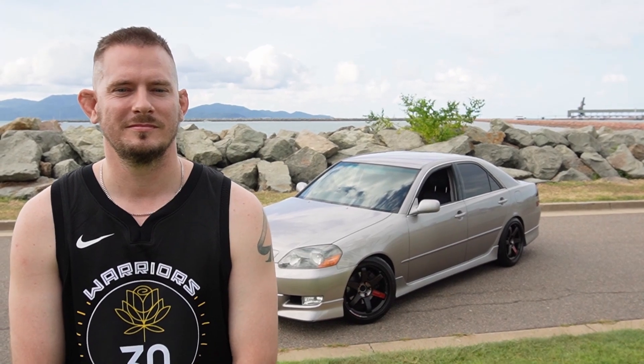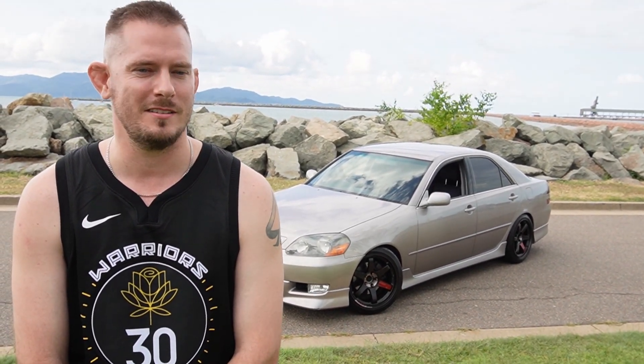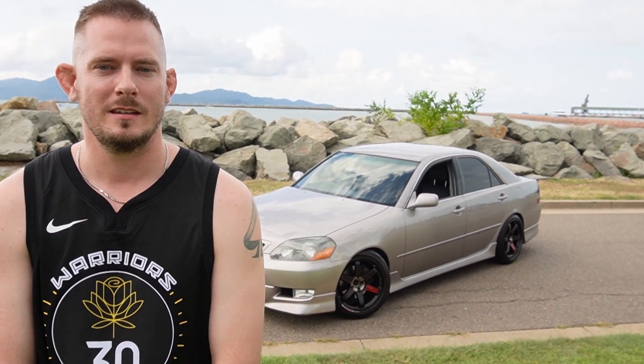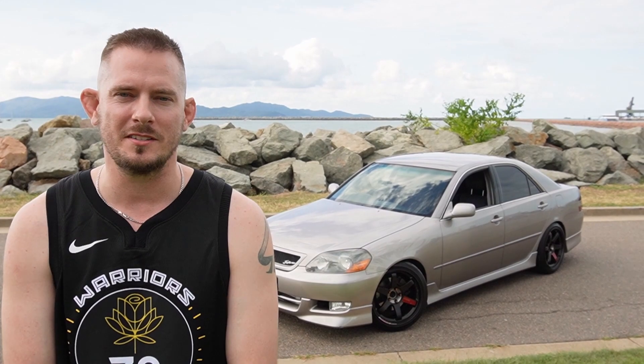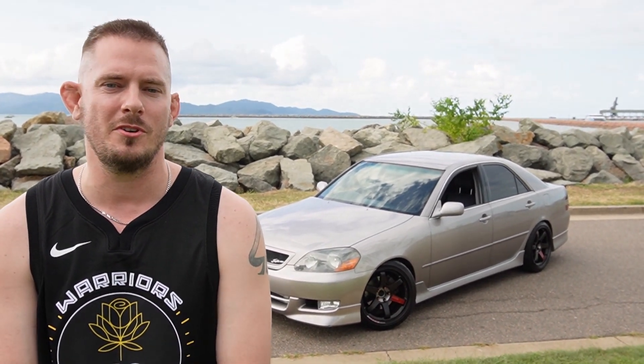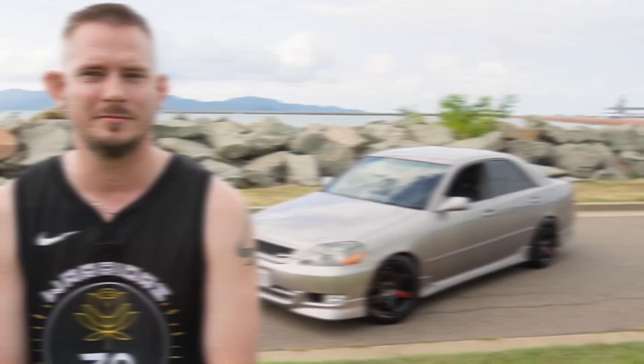So Marty, got your car behind you — tell us more about it mate. It's a JZX110 Mark 2 Toyota, 2001 model, and he's had it for four years now. He basically did some research, had two companies he was looking at importing through, and it just so happened that Christian at Iron Chef Imports had this one in his inventory ready to go.